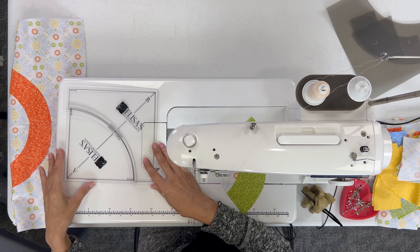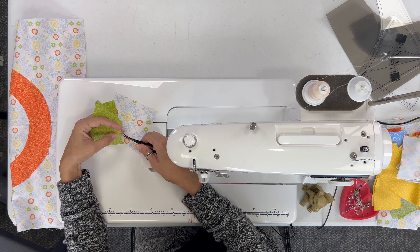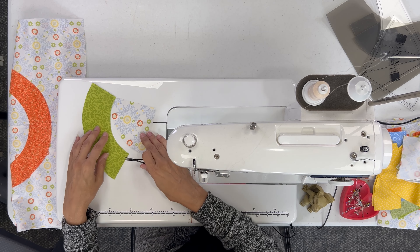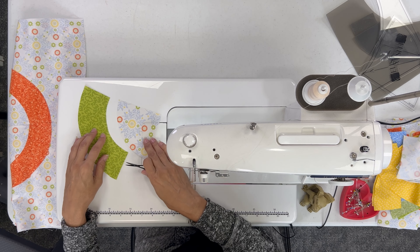It depends on how small your circle or your curve is. When you get this large and larger, you really don't have to clip, but I'm going to show you anyway how to clip. I'm going to take the inner curve — the C shape. The inside of the C, not the outside of the C. I'm going to clip this inside the seam allowance of this curve every half inch or so, just a little bit. It's going to give me some ease to pull this around on the curve. I don't normally clip this one because it doesn't really become necessary until you get smaller, but it's good practice anyway.